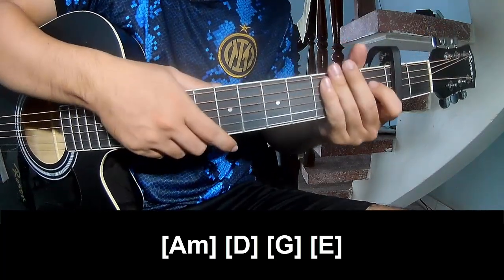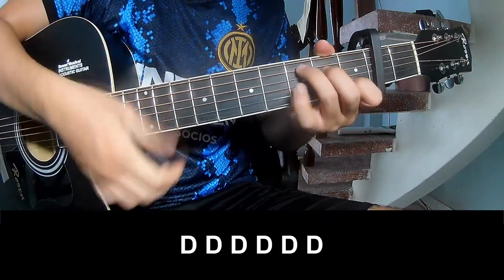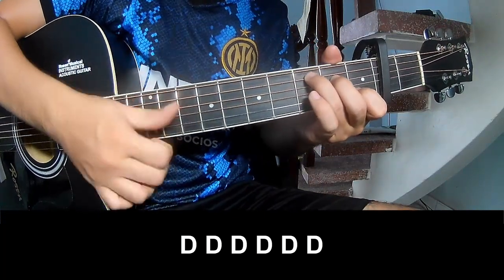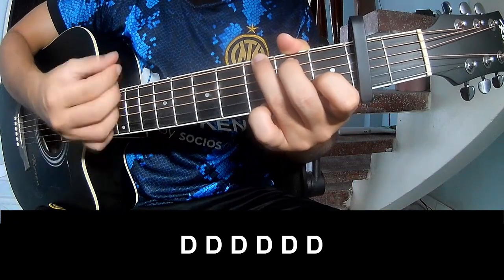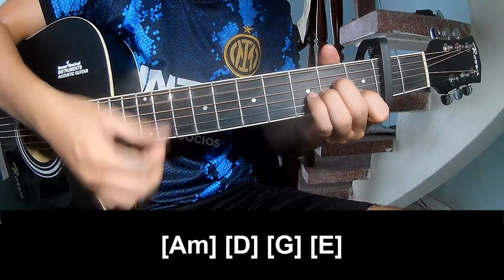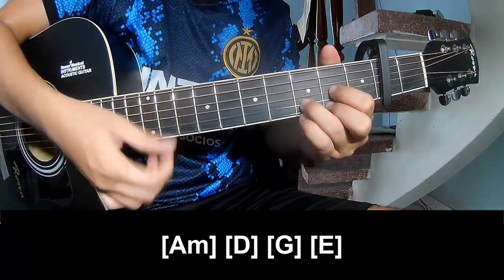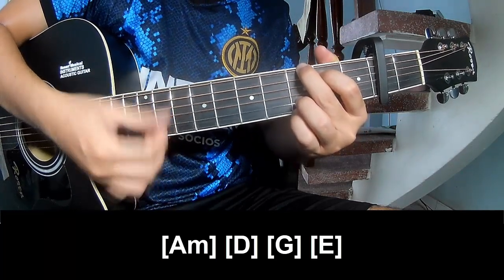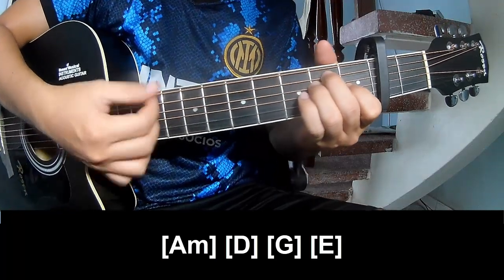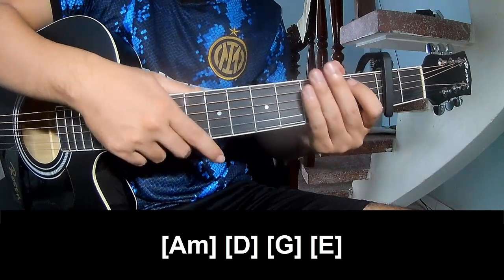The strumming pattern is the same — same pattern for the tread. To the corner, just play along. And so he's strumming the same pattern for the tread. Thank you for watching and see you again, bye-bye.